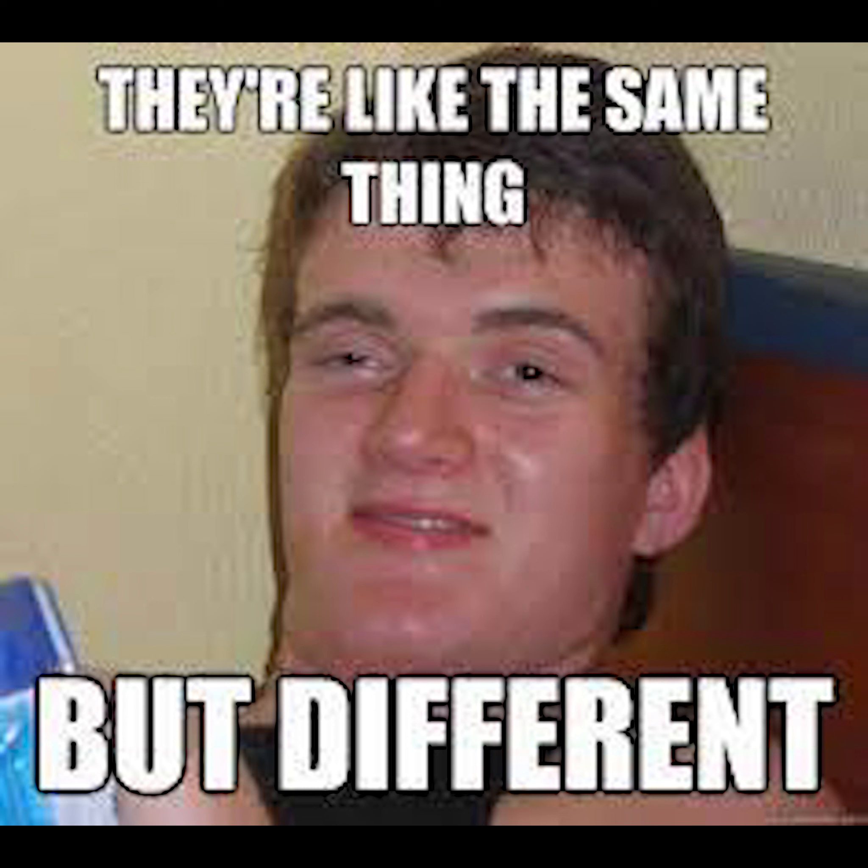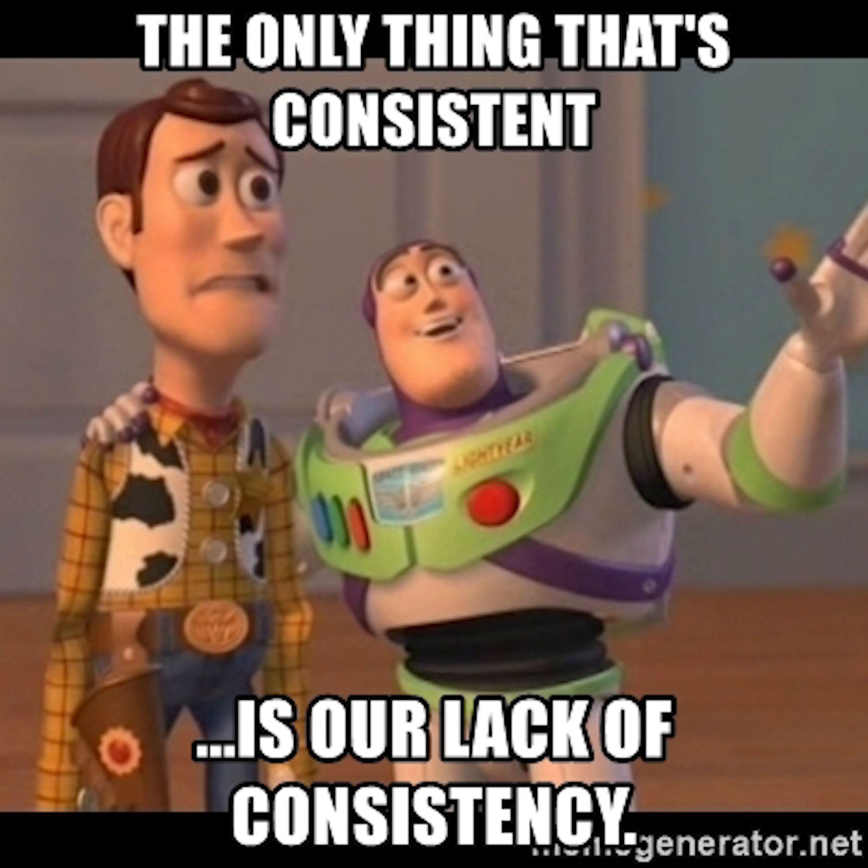You cannot just grab a random bunch of exercises and hope it sticks. You start in a certain way and then you build up. There has to be progression in your program. If you start with crunches — random example, but I've seen it — 'I do 100 crunches a day.' Where's your progression in that? 200, 300, 400? It doesn't mean anything.